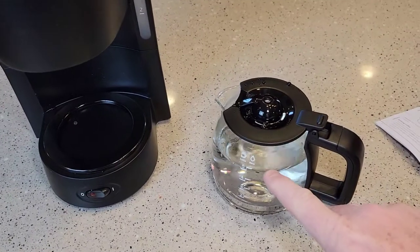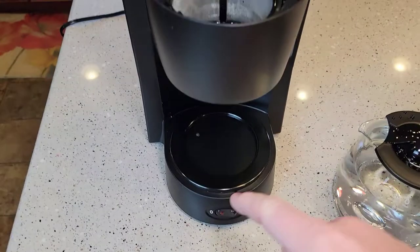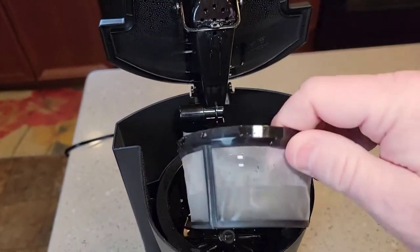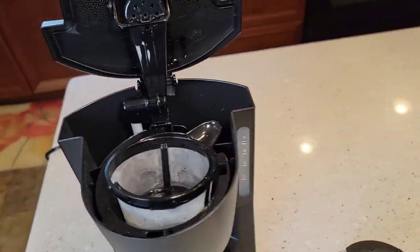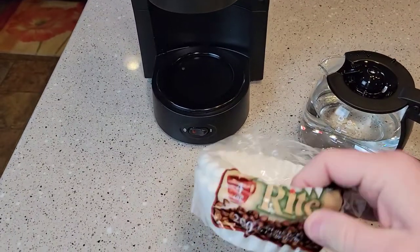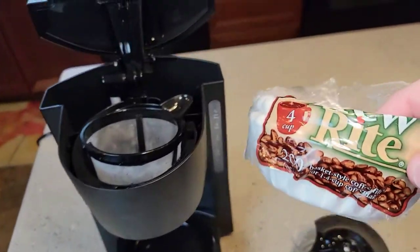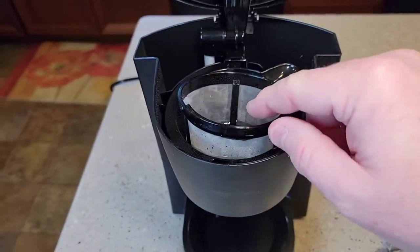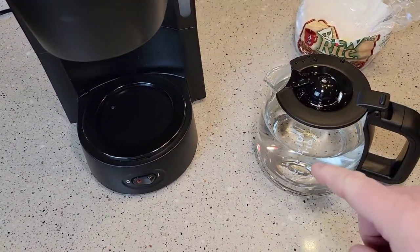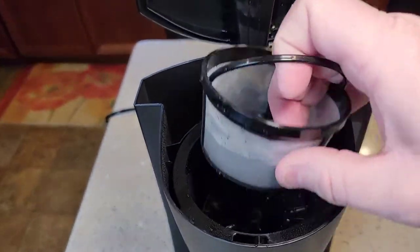Now I've filled this with fresh water and the switch is back off — we're not ready to brew yet. Now here is the reusable coffee filter that comes with it. These are okay, but you can also use paper filters. They sell a four-cup basket style coffee filter. I'm going to do a pot of coffee with the paper filter and the basket to show you — you get sediment in your coffee with the reusable filter, but with a paper filter, you don't get any sediment.